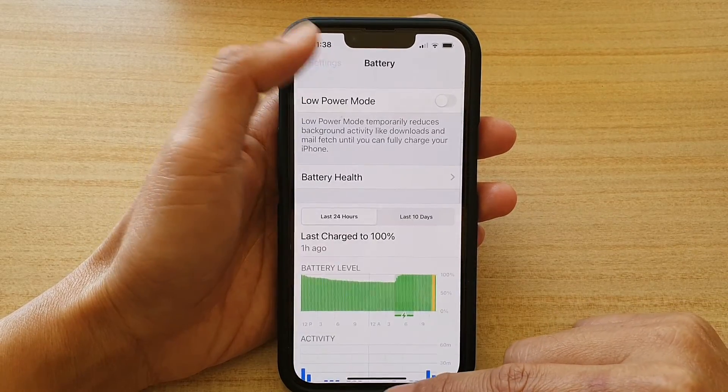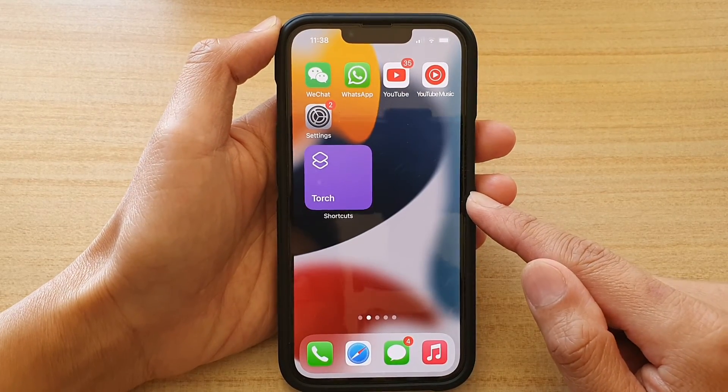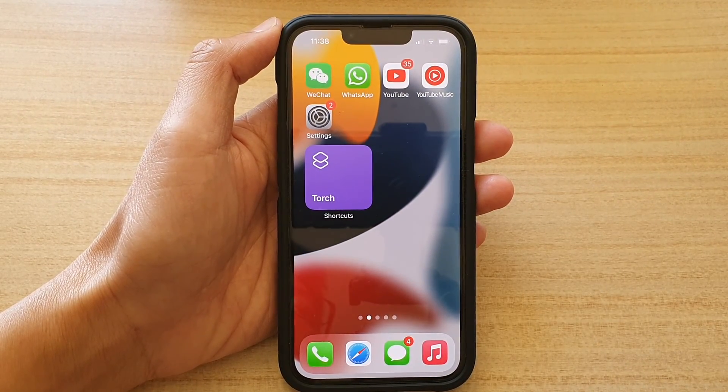And that's it. You can swipe up to go back to your home screen. Thank you for watching this video — please subscribe to my channel for more videos.